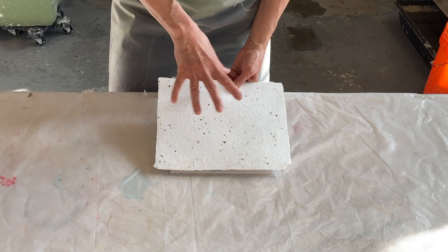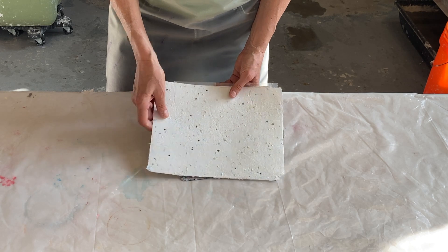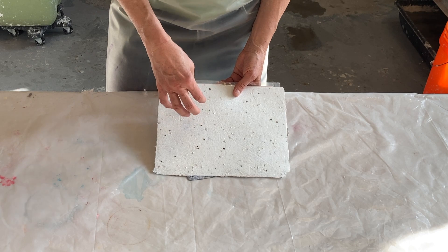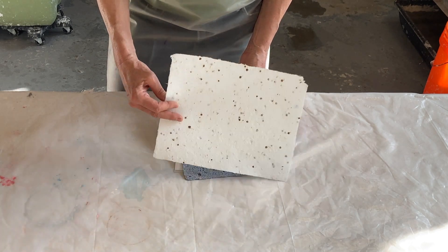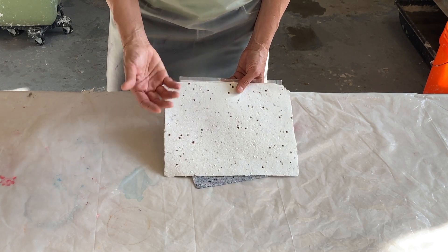Here's how the paper with the inclusions dried — super fun. You can see some of them floated all the way to the top, so they're not all the way in the sheet, while others are embedded in the sheet. The front and the back will look different; this is probably the front where more floated to the top.